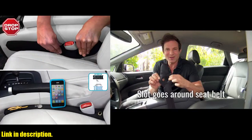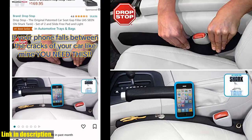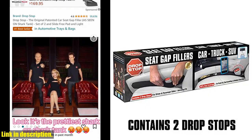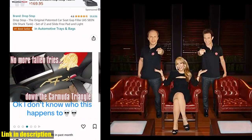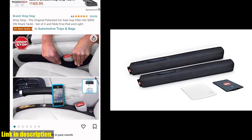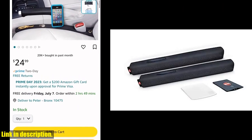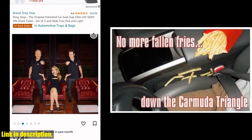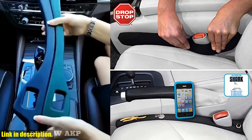It's made to last a lifetime, so you won't have to worry about it falling apart or needing to be replaced. Each package comes with two DropStops, one for the driver's side and one for the passenger side, with a universal fit for most vehicles. As a bonus, you'll also receive a slide-free pad and an LED credit card light. The high-grade neoprene casing allows DropStop to contract or expand to fit any size gap, and the color blends in seamlessly with any car interior. Once you install it, you won't even know it's there until it stops the drop.